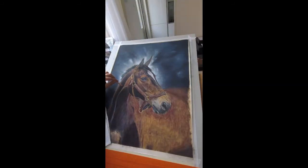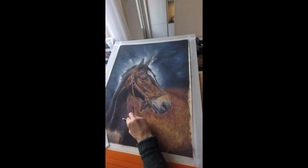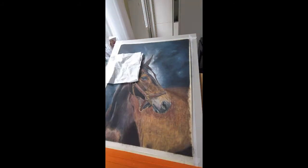Then in the next layer, I kind of glaze colors on top, rework the parts to get the right tonal values — which is really important to get a realistic drawing — and then I put more and more details in.